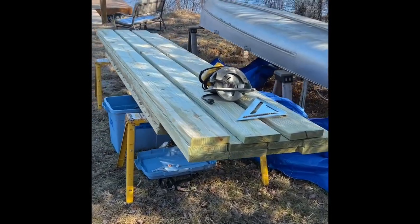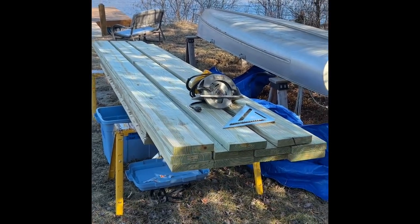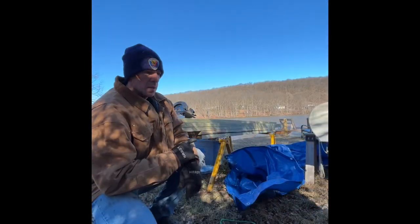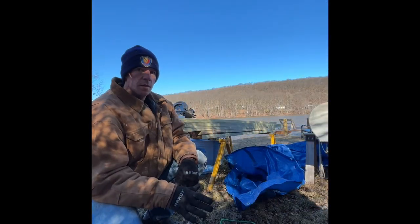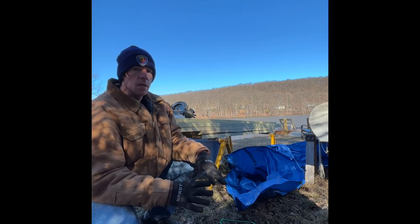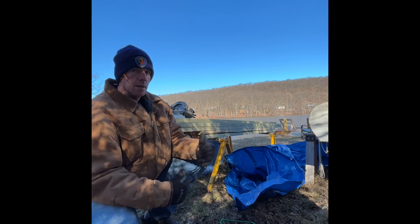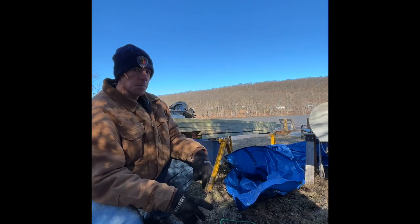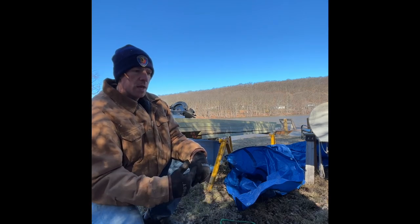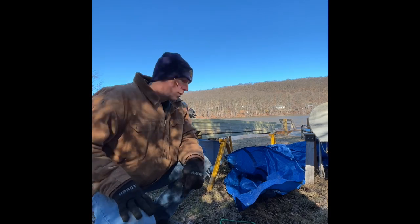I'm going to take these 2 by 8 by 12s and cut them down to their specific desired lengths. The first ones I'm going to cut are the 12-foot ones — 144 inches. I'm going to pick out the two nicest faces on them and those will be my front and back pieces. Those are the ones I'm going to put all the measurements on. After that I'll cut the other ones at 144 inches and 144 and three-quarter inches.